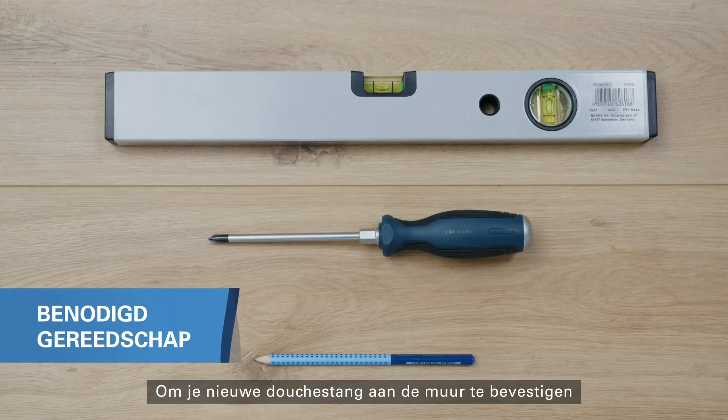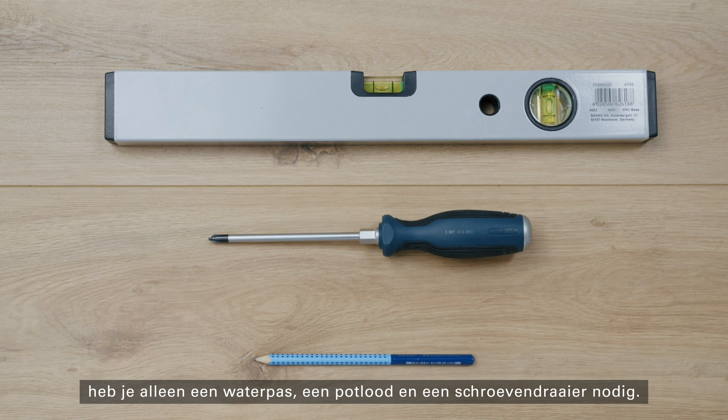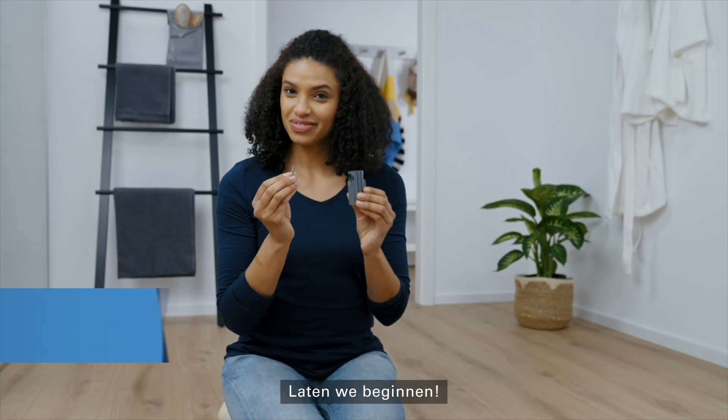To attach your new shower rail to the wall, all you need is a spirit level, a pen and a screwdriver. So, let's get started.